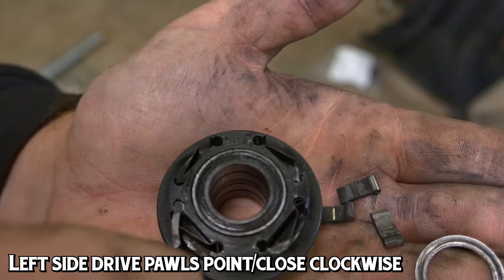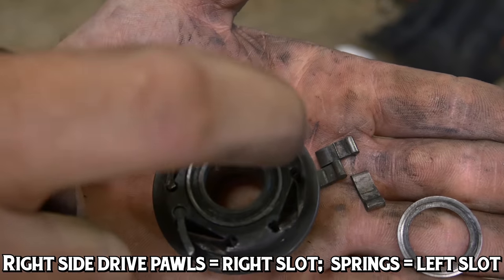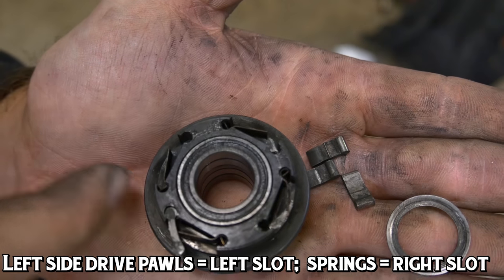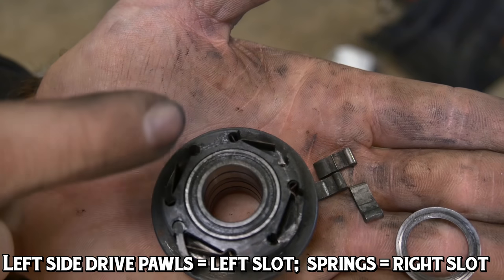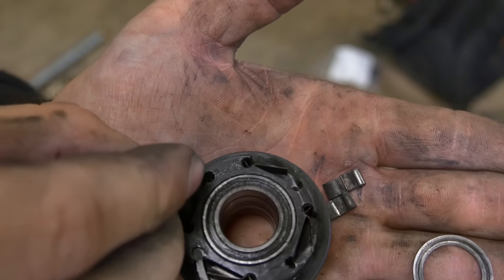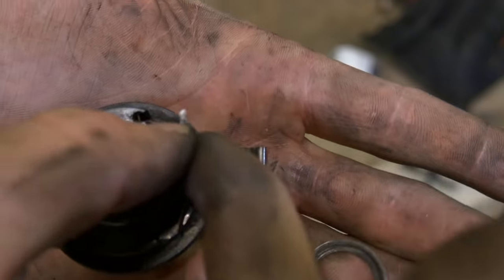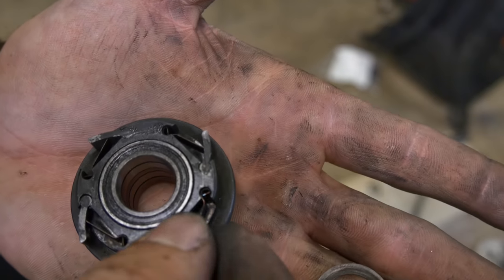For left side drive, it'll be the exact opposite. If you're looking at the driver the way you're seeing it on camera, the pawls will be in the right slot and the springs will be in the left slot — that is for right side drive. If you have left side drive, the pawls will close and point clockwise, and the pawls will be on the left side and the springs on the right side. Let's put the rest of the pawls into the driver — it's usually pretty easy to do.